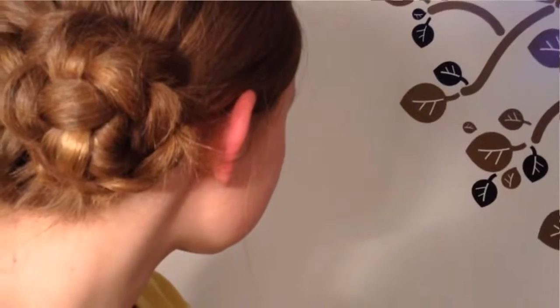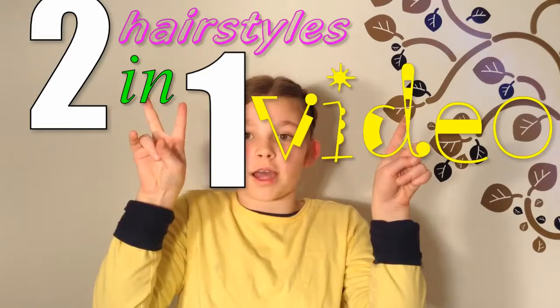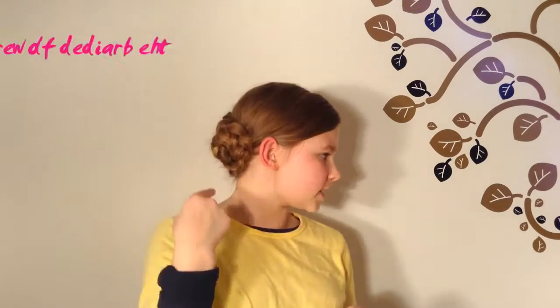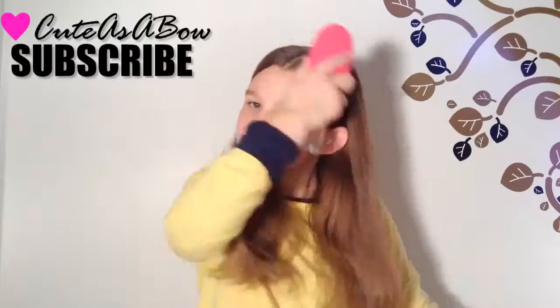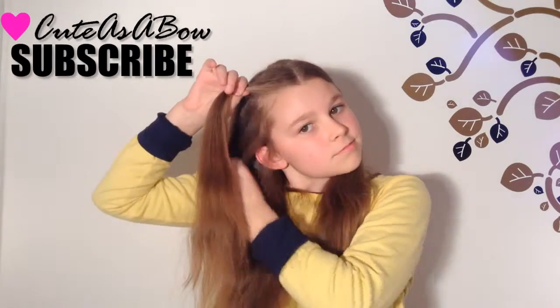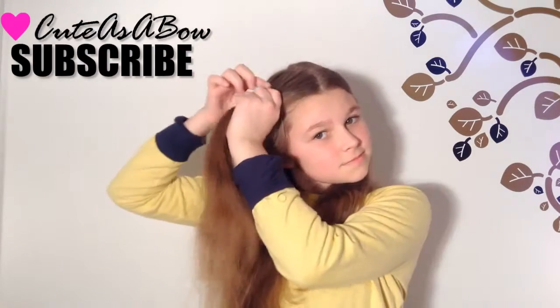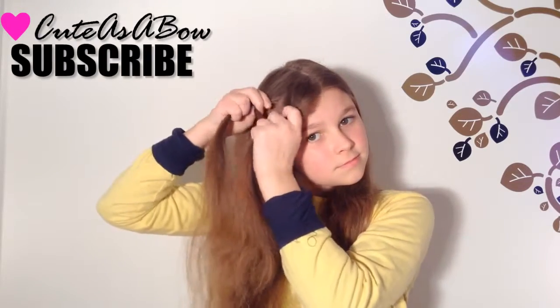Today's video is a two-in-one called the braided flower — you can do so many hairstyles with this. First, brush your hair, then take a section and divide it into three equal parts to make a three-strand braid.